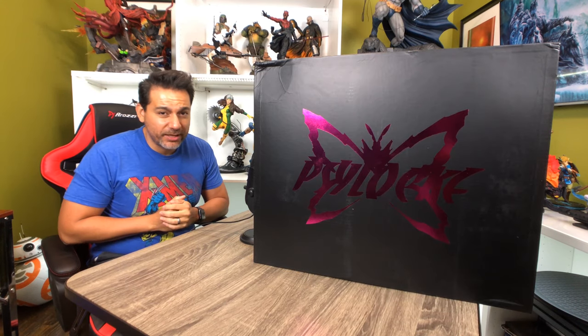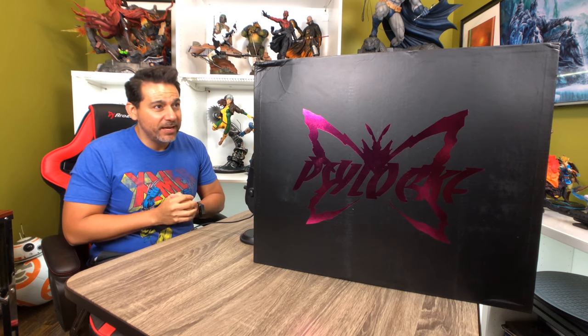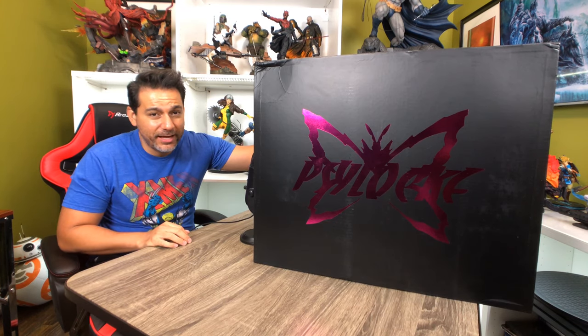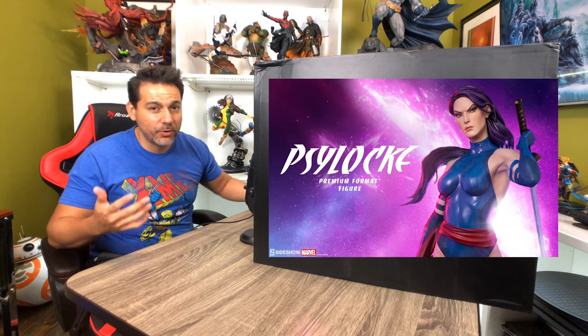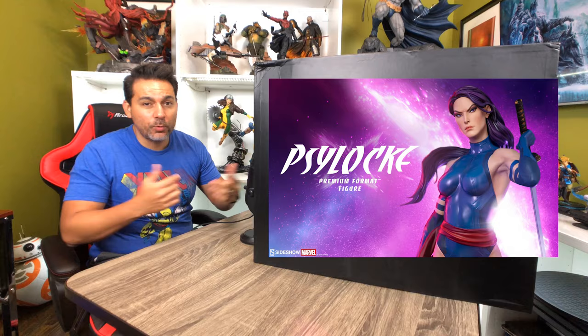All of a sudden there's a resurgence in the character and we're actually getting quite a few Psylocke statues being released. This being the first one I'm getting a chance to look at, and next week I'm going to get to see the Sideshow Psylocke, so I'm looking forward to seeing how that looks. But let's break into this box and see what we're working with.